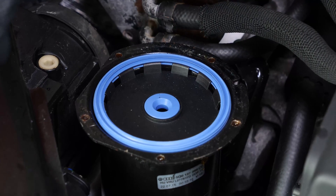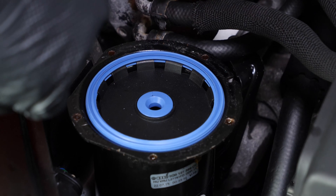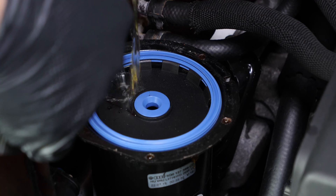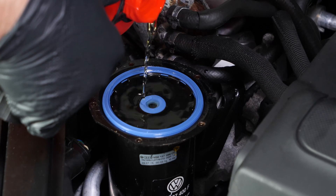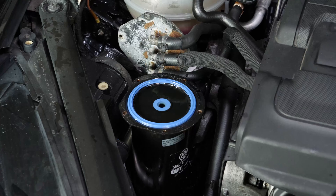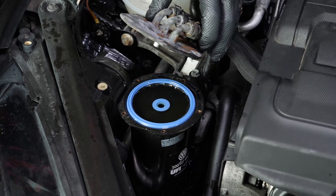Since your vehicle is not equipped with a primer pump, it is vital to pre-fill the filter before starting your car. Take a container filled with diesel and fill the filter. Put the flange back on, screwing the five screws back in.